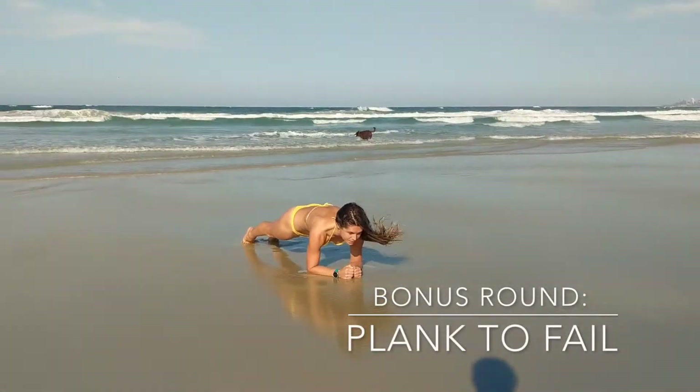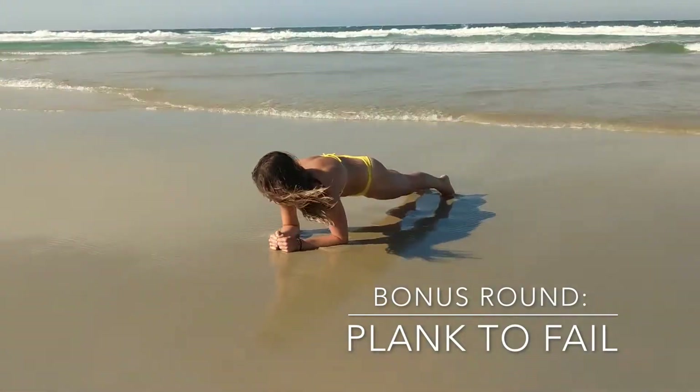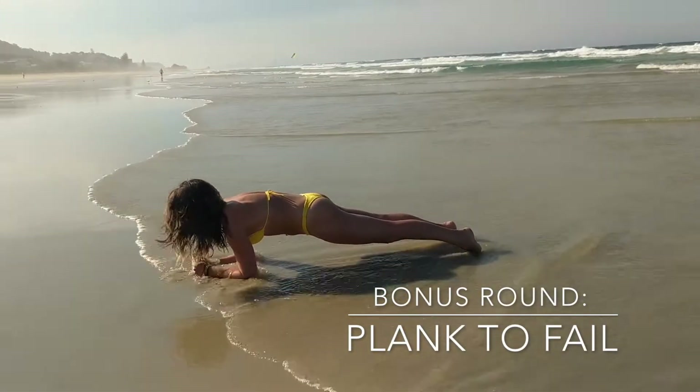Fancy a finisher? After you've completed four rounds of these exercises, get your abs burning with a plank to failure. I challenge you to do at least a minute. Enjoy! And if you're lacking motivation, get your family involved, get your friends involved, and make it a competition. Let me know who wins. Thanks, guys.